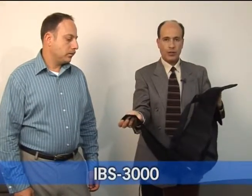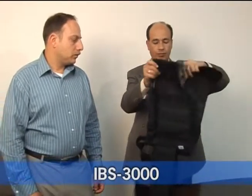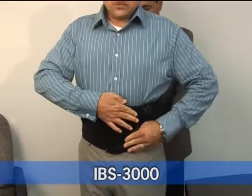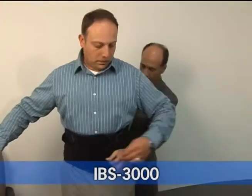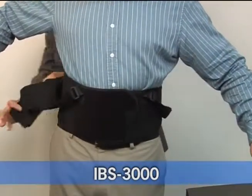They're great for lifting and moving heavy objects. To use the belt, attach the extra pulls, adjust the front strap, wrap around waist, and adjust accordingly.